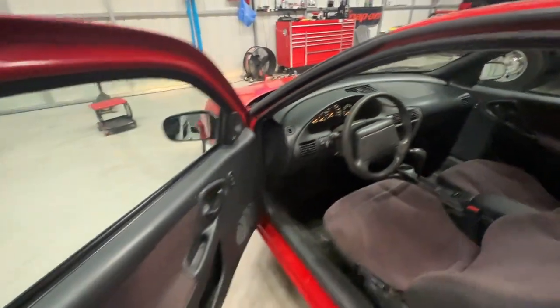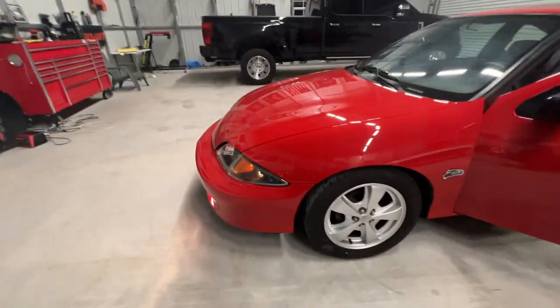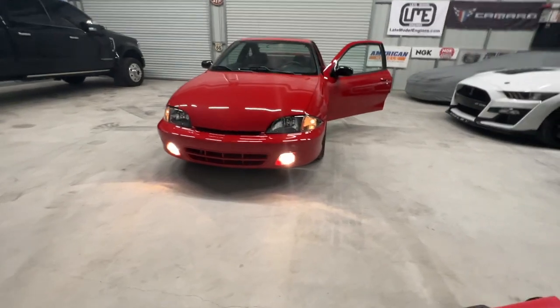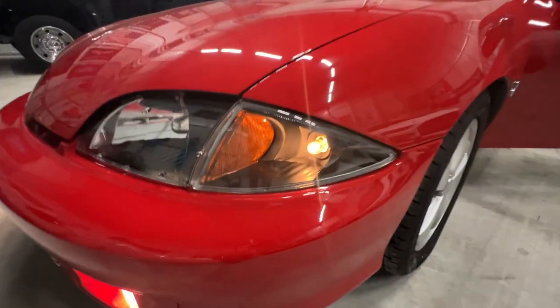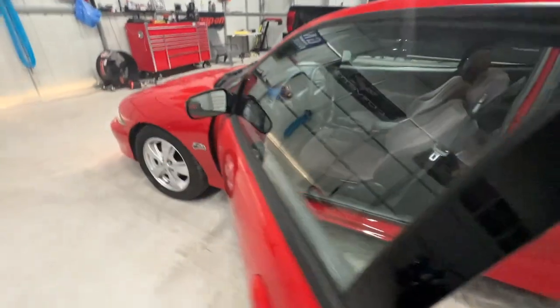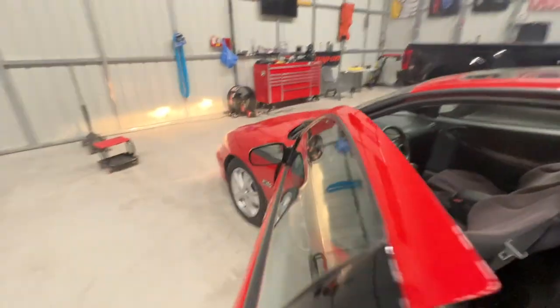Let's go with the parking lights and fog lights first so you can see the front end. Looking pretty good — absolutely looking good. Now you can see what I mean with the clears on the side. I think we're going to get some LEDs in there and we should be all good, since those are also my turn signals. We'll go ahead and turn the headlights on all the way.